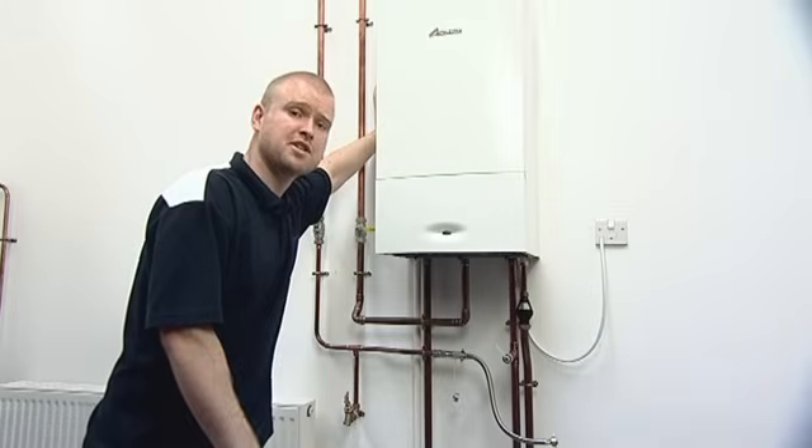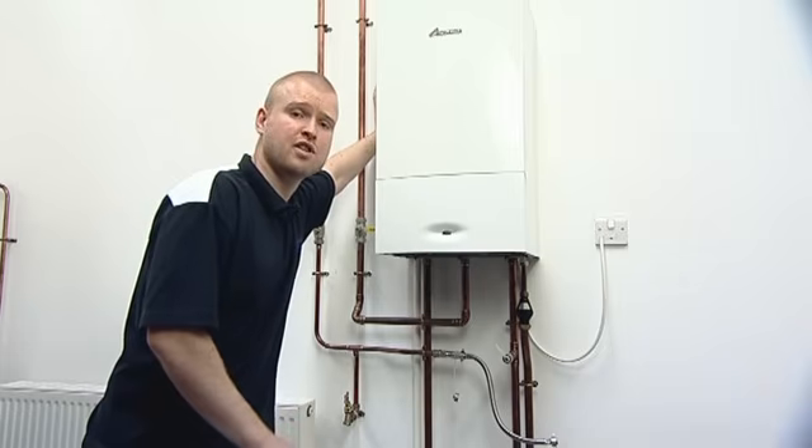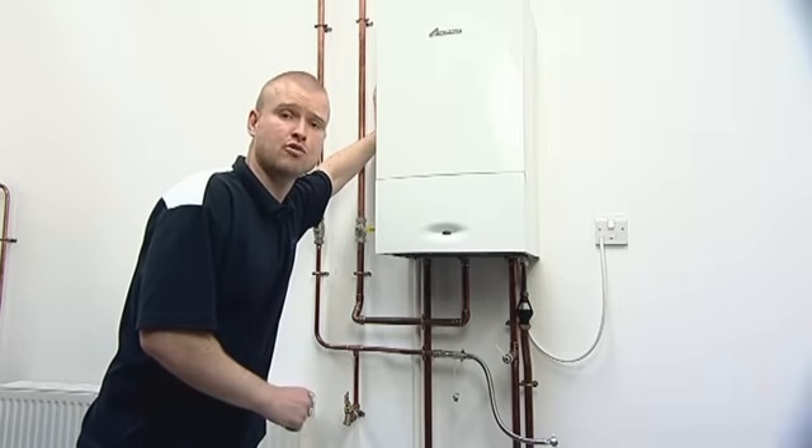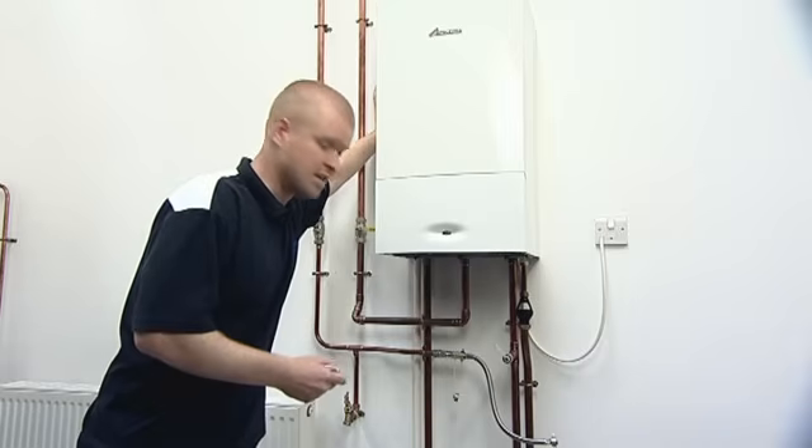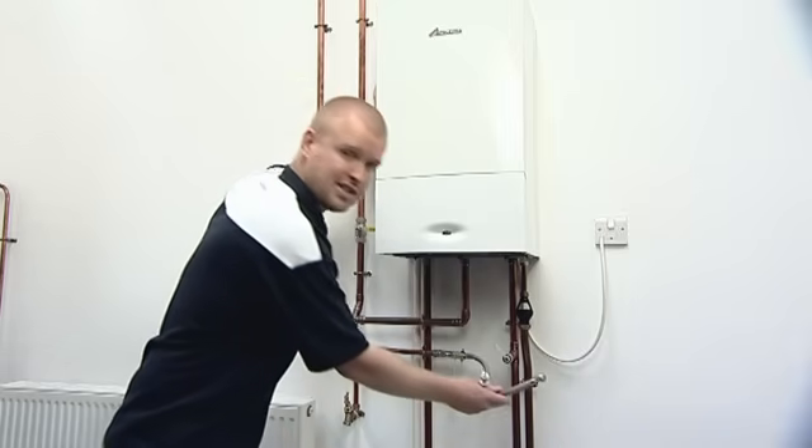There are two methods of topping up your system, dependent on the type of boiler that you own and also which option your installer may have chosen for you. The first is the internal filling key; the second is the external filling hose.